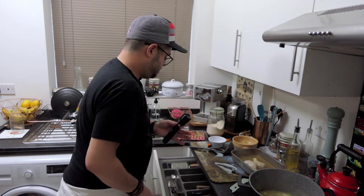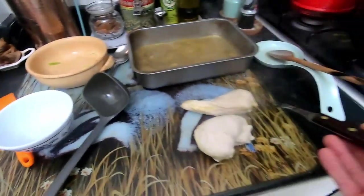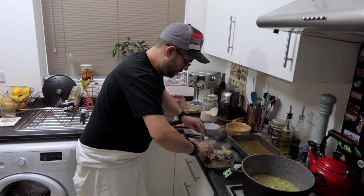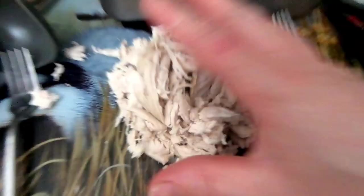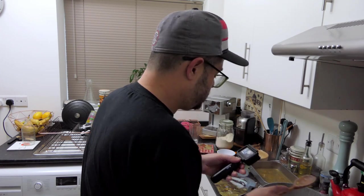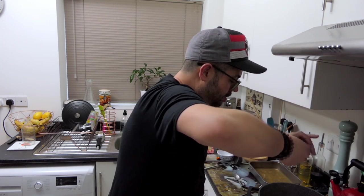Now for the chicken: we're just going to pull it apart with a fork — shred it up like this. That's what you want — lovely shredded chicken. Now it goes into the sauce. Stir it in — oh that looks fantastic! That's your filling done pretty much. Always taste it; we've got stock in there so we don't need too much salt.